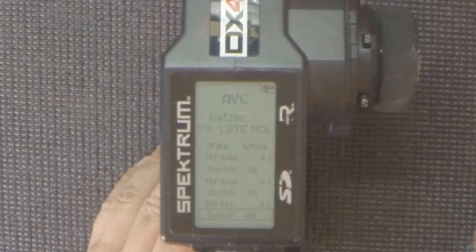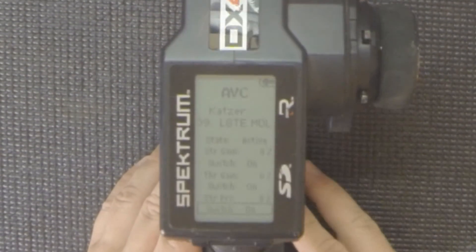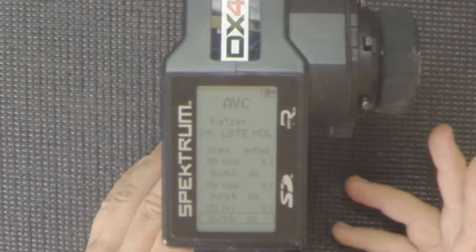Very easy to use and very intuitive. Play around with these settings as much as you'd like — you're not going to hurt anything. In fact, you're going to learn something by experimenting. We hope this has helped answer some of your questions about AVC. With any new technology there's a learning curve, but the more you use AVC and play around with it, the more you'll learn and the more fun you'll have.